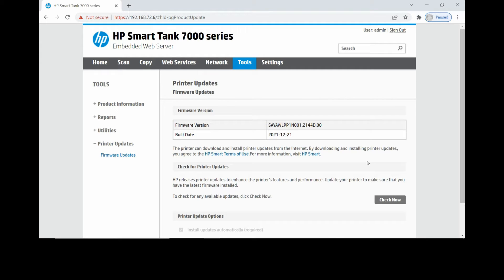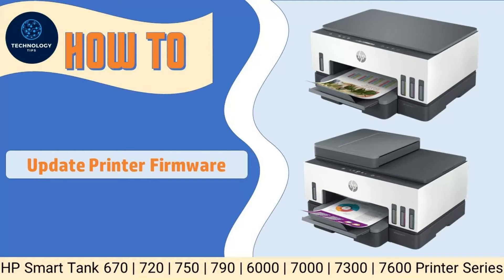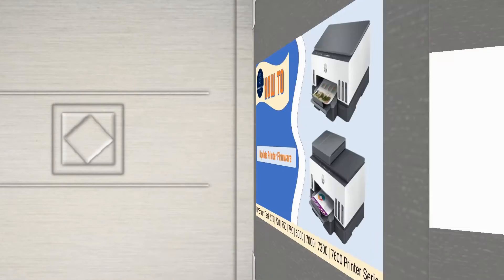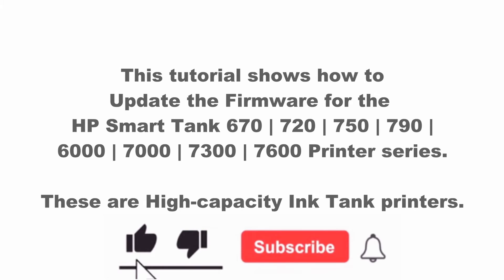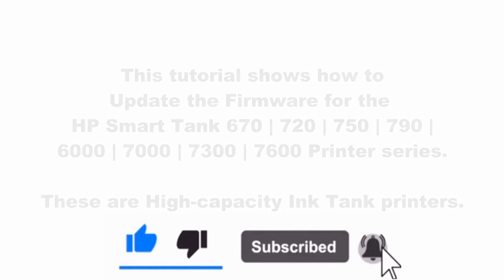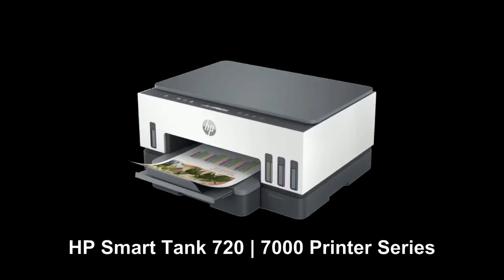So this is how you do a firmware update via the EWS for your HP SmartTank printer. We're going to show you how to update the firmware for the HP SmartTank printer series. We will do this via the embedded web server, or the EWS.